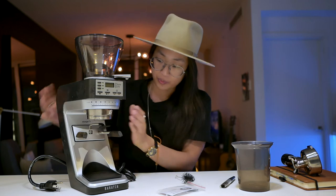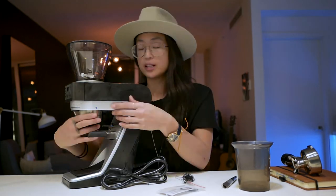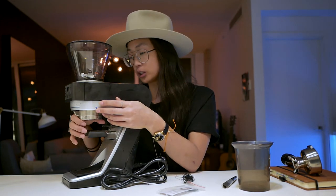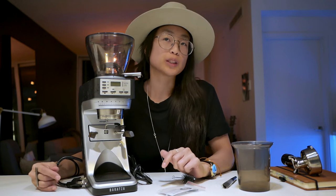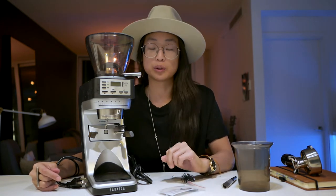Give it a good cleaning and get those grinds out. It's very easy to take apart — there's a little arrow right here and you pull it out. There are tons of instructions online on how to do it. It's also a good idea to clean it every four to six weeks to get all the grains out of the burrs and keep it running nice and smooth. There are espresso cleaning tablets you can buy — I'll leave links down below.